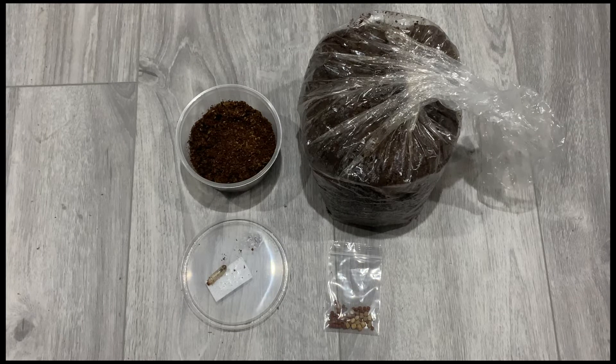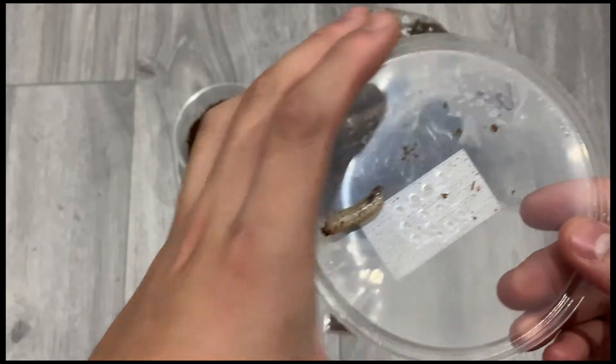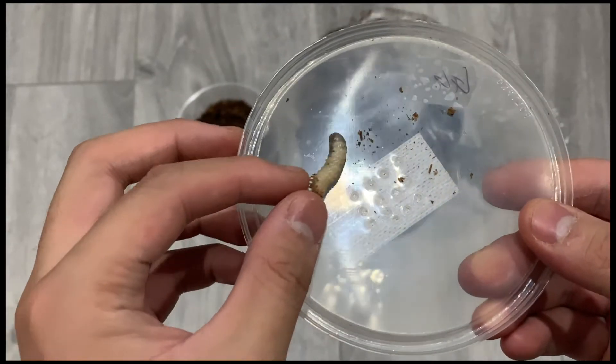Hello guys, welcome back. In this video I'm going to talk about the basic care for your Goliath beetle larva. Here is a Goliath beetle larva that is between L1 to L2.